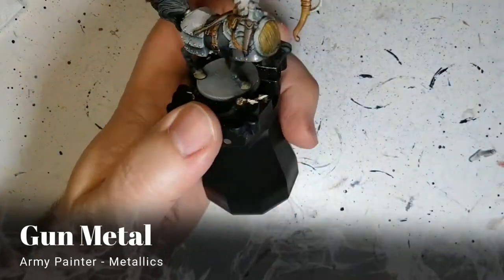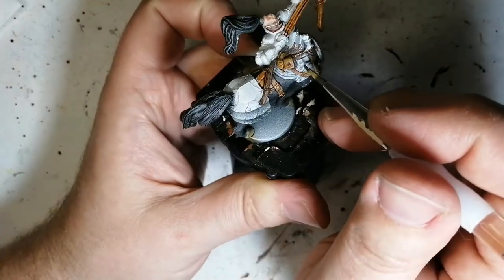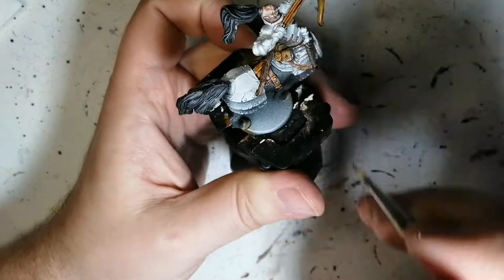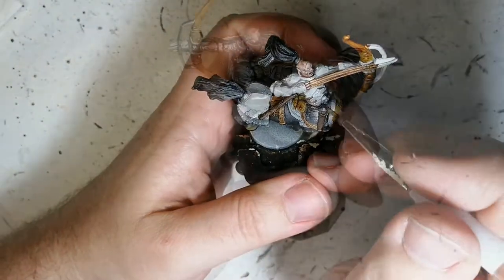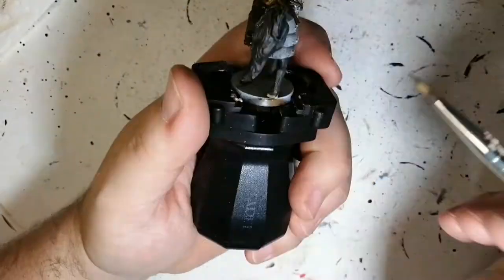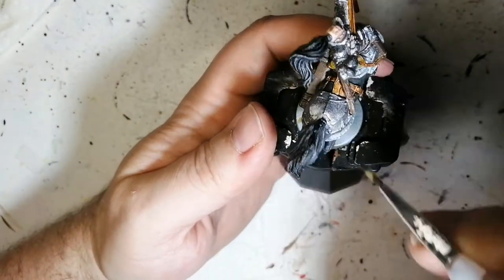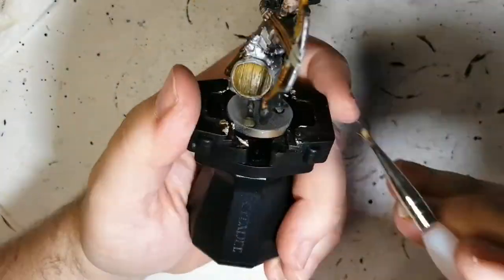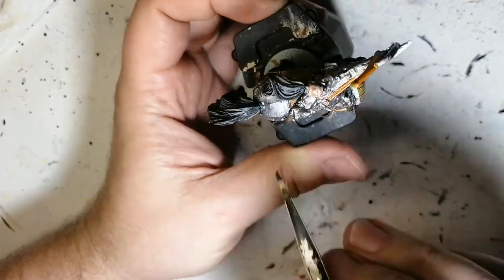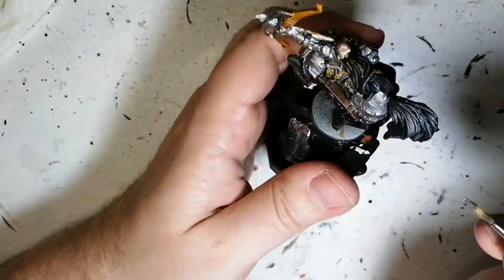Gun Metal now. We're going to be doing this on all of his armor. Now, this guy had lots of armor. Technically, what I could have done is spray painted this guy with a metal primer — I don't have any Army Painter ones, I should pick one up. But this is Gun Metal. It's a very dark metallic paint — pretty cool, I like it. I'm not going to put speed paint over this later on, because this is the color of his armor.